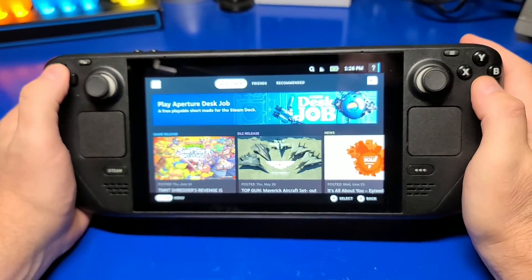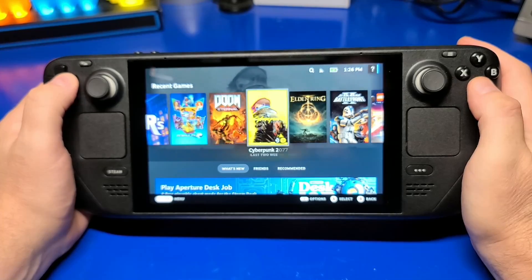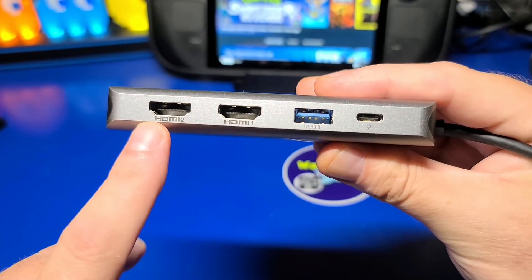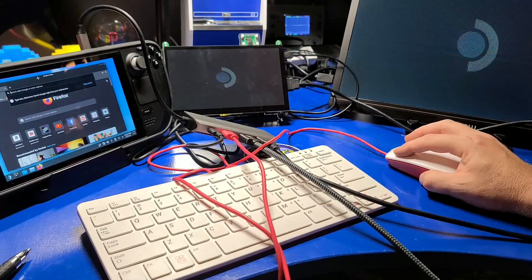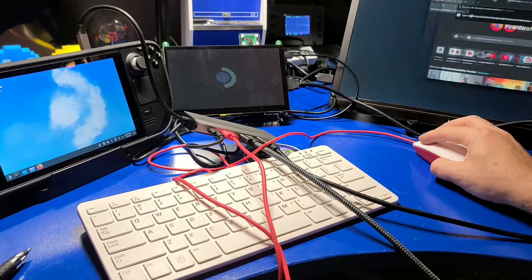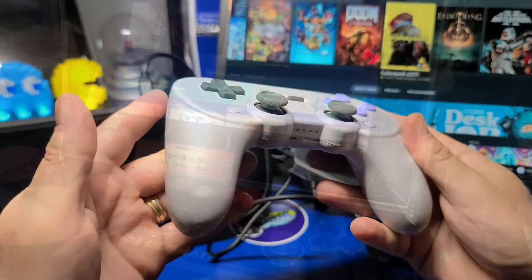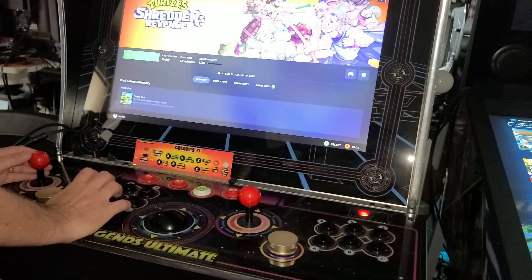In today's video, we're going to check out a docking station that works well with the Steam Deck. We will also look at a number of ways the dock can be used, such as connecting to your TV or monitor over HDMI, utilizing the USB ports, and much more. I'm John, and welcome to Wagner's Tech Talk.